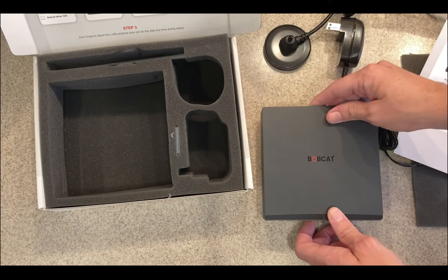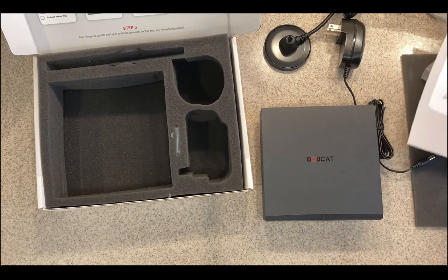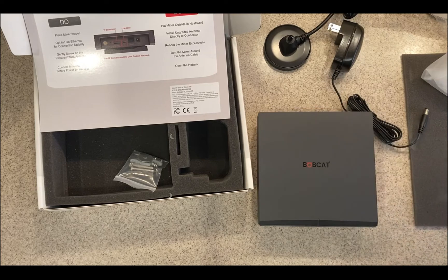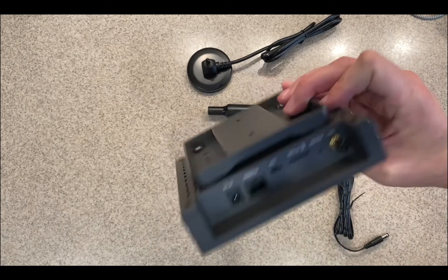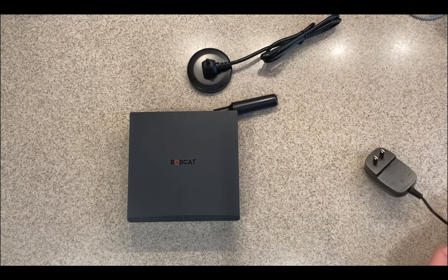Awesome, that's everything. I'm going to go ahead and attach everything. I already have the application installed because I was looking around my area to see if there were any other hotspots. Now for setup — it recommends using the ethernet cable instead of Wi-Fi, but for this demonstration I'm going to use Wi-Fi and connect to ethernet later. You will have to reboot it to make that change. Some people have a lot of issues with it — it takes a long time before it syncs up with the network. It does say to attach your antenna before powering the unit on, so we'll make sure we do that.